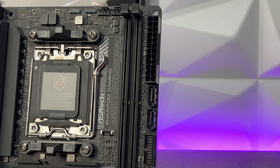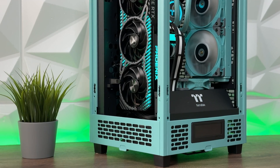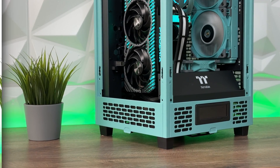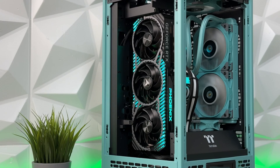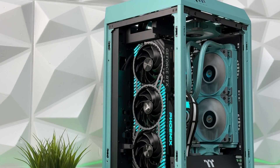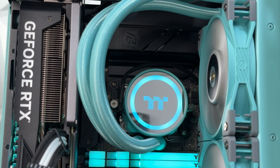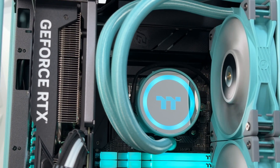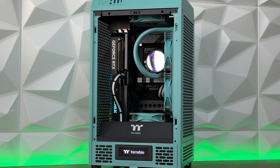As you already saw in the previous video, I placed it in the Thermaltake Tower 200 and paired it with an AMD Ryzen 5 7600X. I used Thermaltake TUF RAM D5 RGB at 5600 MHz, and for the SSD a Kingston KC3000 Gen 4x4 2TB. The GPU is a Gainward RTX 4070 Phoenix GS. For cooling, I used Thermaltake's TUF Liquid 240 ARGB. I was really satisfied with the thermals, so you don't have to worry about that part.